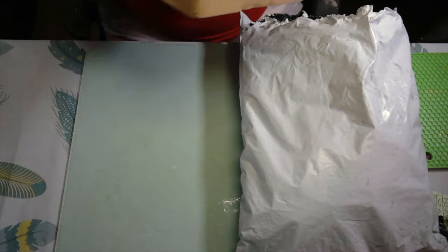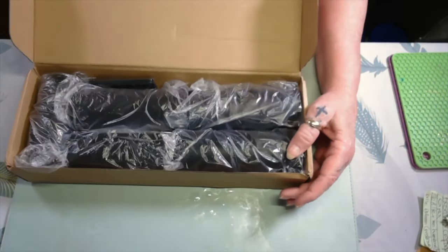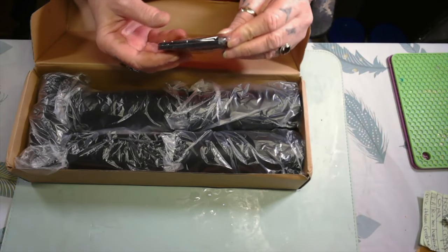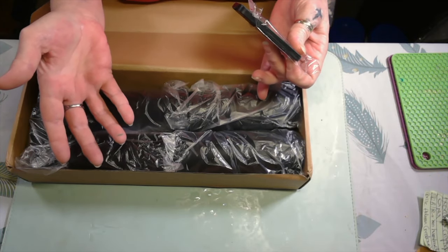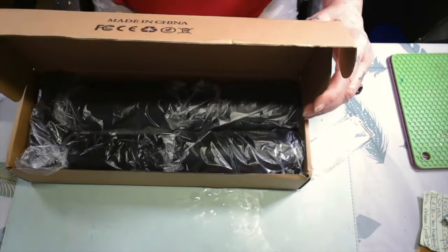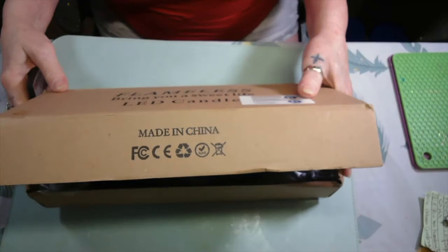First thing we got is flameless candles. I got them in black, of course, because they're gonna be for Halloween. Now you don't have to just use them for Halloween — you can get some window clings, wrap around them, like some Christmas window clings, and make them Christmas. It comes with the remote, and y'all, I got this for 48 cents.